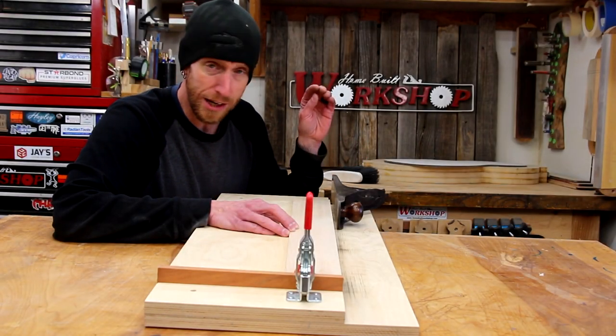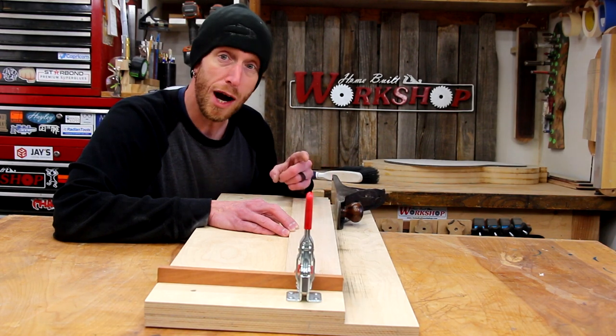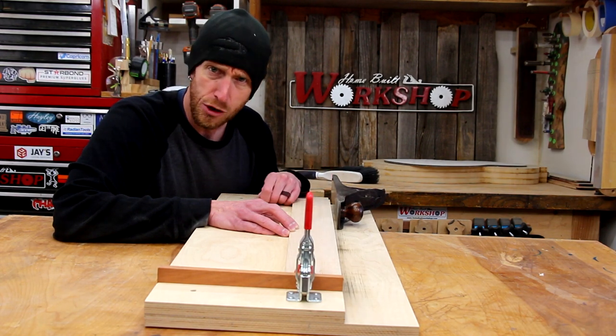Today on Home Built Workshop, we're building a shooting board. This is an essential jig that's going to help you out in your workshop, even if you don't build guitars.